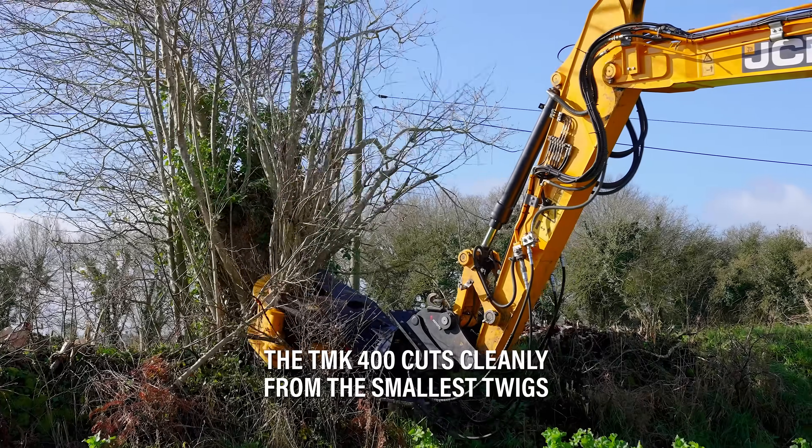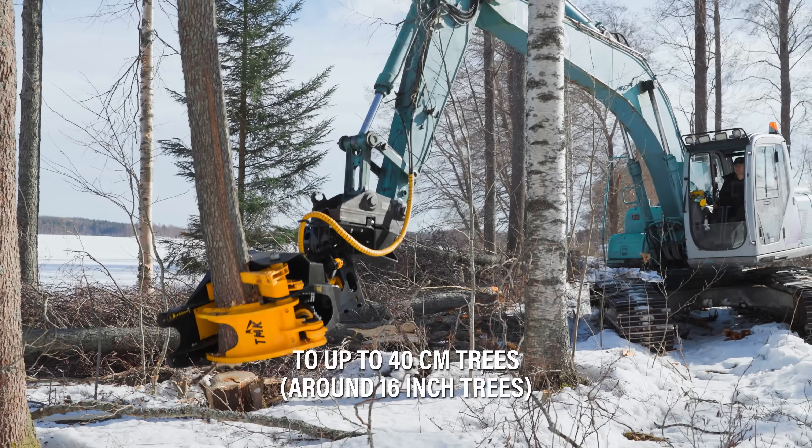The TMK 400 cuts cleanly from the smallest wicks to up to 40 centimeter trees, so that would be around 16 inch.